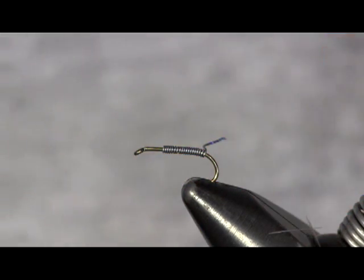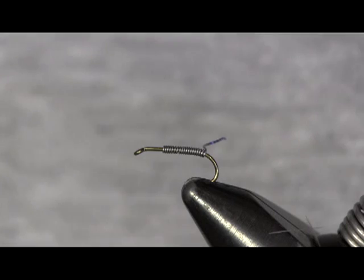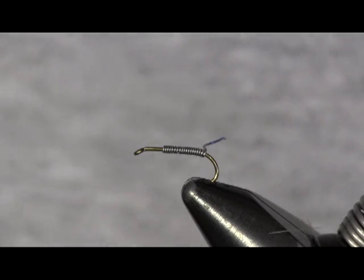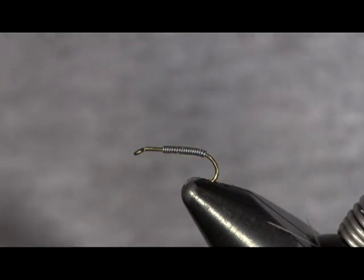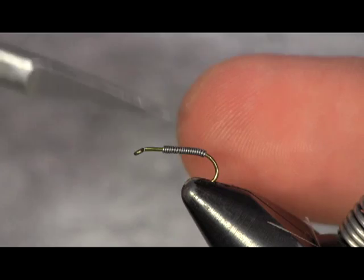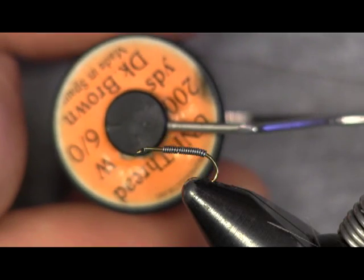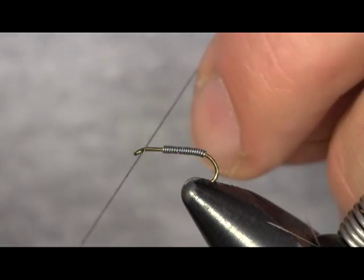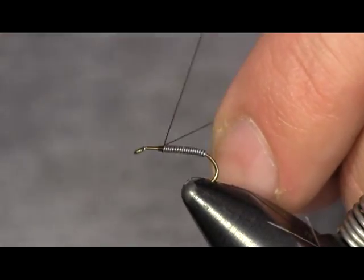I'm going to trim my back end off here. I'm just going to pop that off. Notice I didn't cut that — I just took the blade and pushed on it to tear it off. The next thing I'm going to use is dark brown thread on this.